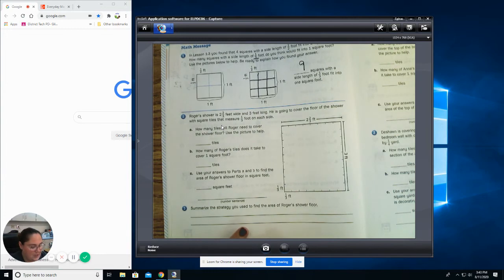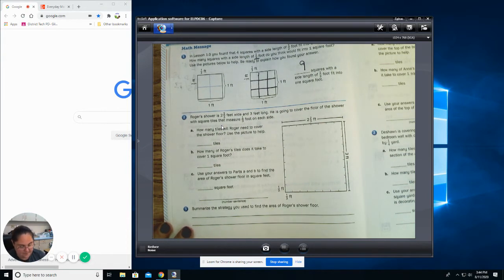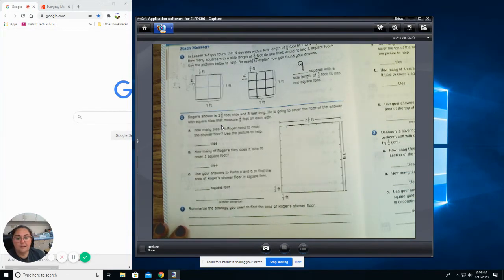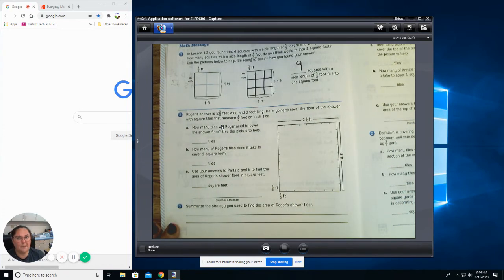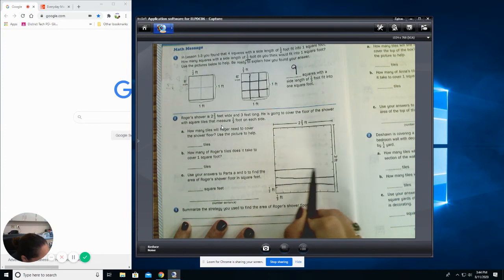Number two: Roger's shower is two and two thirds of a foot wide and three foot long. He's going to cover the floor of the shower with square tiles that measure one third of a foot on each side. How many tiles will Roger need to cover the shower floor? Use the picture to help you. The math book is giving us a lot of hints — they put little lines for us to separate, so I'm going to use that to my advantage and draw the lines.